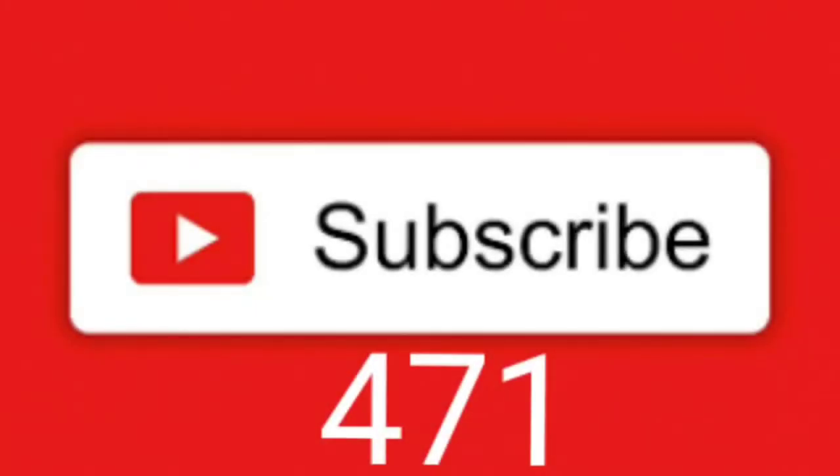Before we get to it, I always want to remind all my viewers to subscribe and make sure you fill in the bell so that way you can receive future notifications on all my videos.